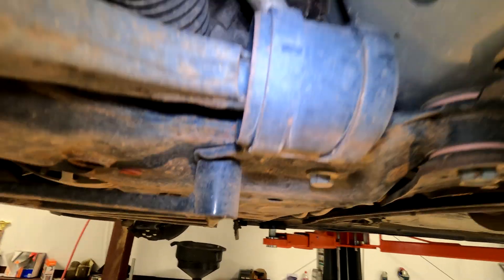Hopefully this video helped you out. More than likely you should probably get an alignment after this. I use Firestone because they have lifetime alignments for like 200 bucks — I've already had this will be like number 14 alignments for the same 200 bucks, never paid again. Hopefully this saved you a bunch of money. Like, share, subscribe, check me out on Patreon if you want. Till next time, wrench on.